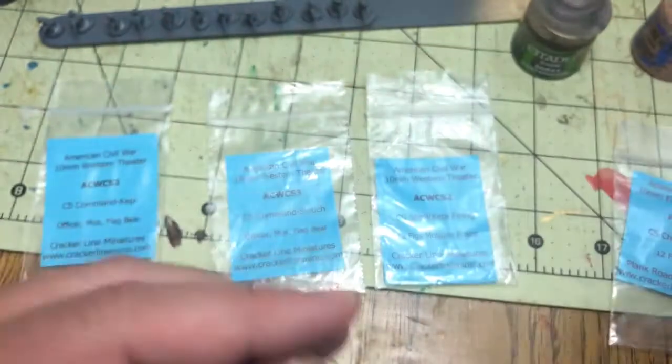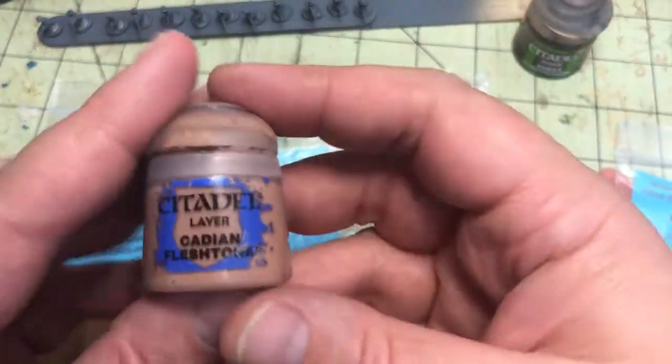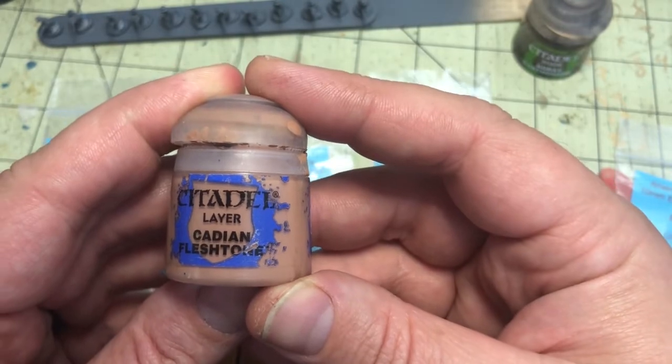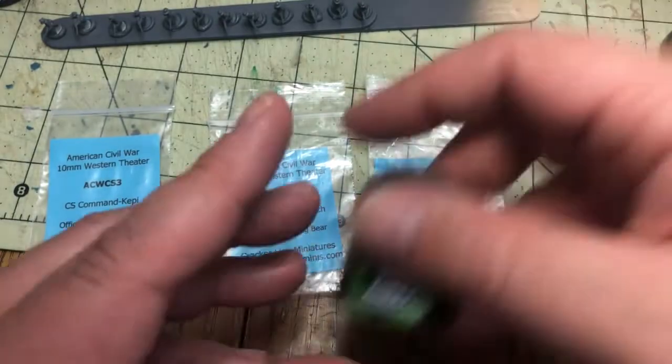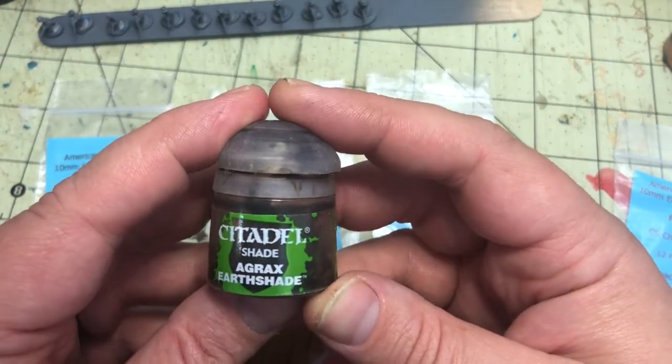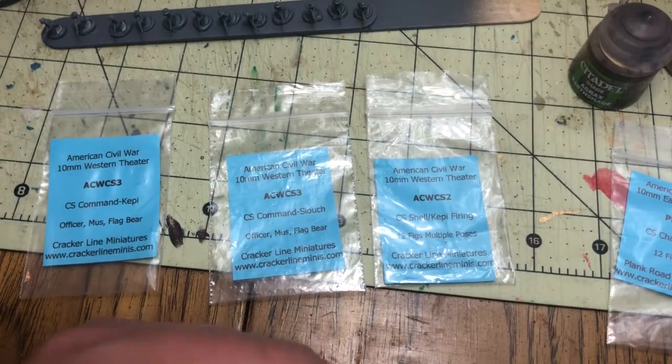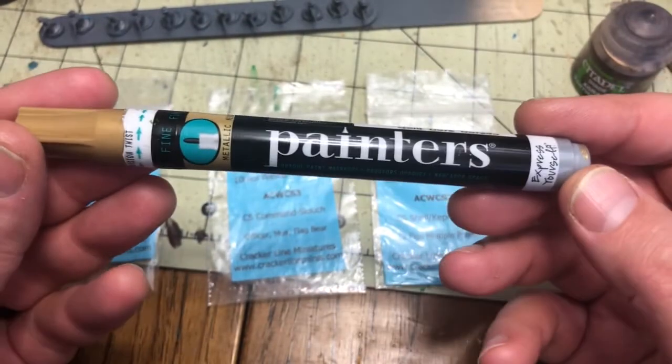Right here is one of the Citadel paints I use. I really like the Citadel paints — they're really high quality. Thin them down just a little bit and you get very nice coverage. And Agrax Earthshade I use a lot; it really helps to bring out the details in these models.